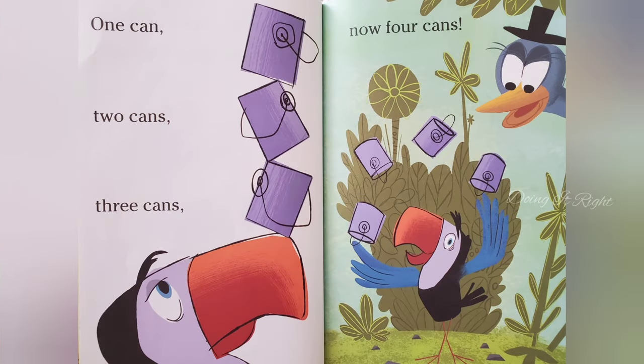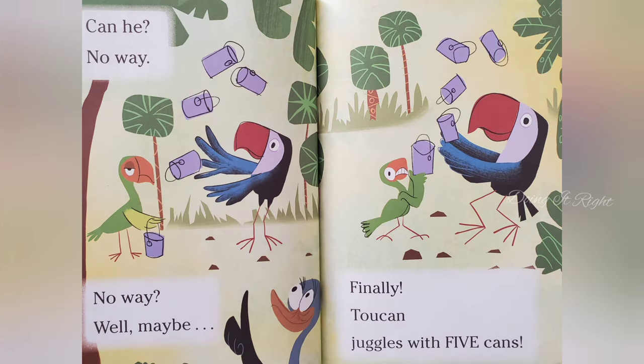One can, two cans, three cans, now four cans. Can he? No way. No way? Well, maybe.